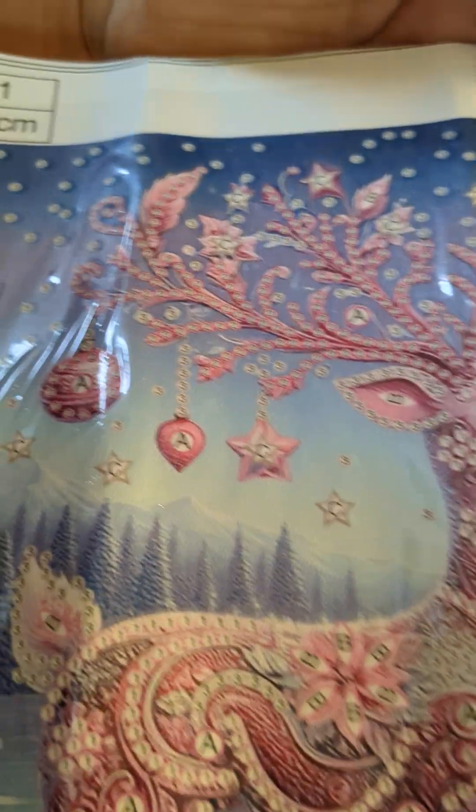Look at the antlers — those are going to be beautiful. And her body, right there in the package. And look at the snowflake. Oh my gosh, that's going to be beautiful.